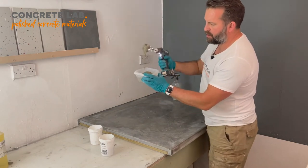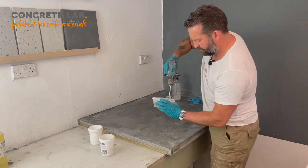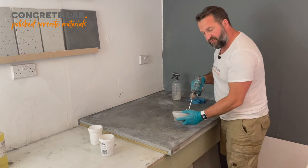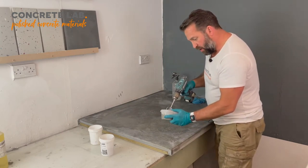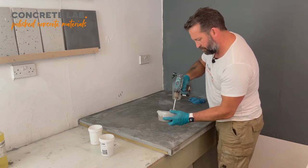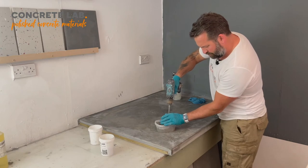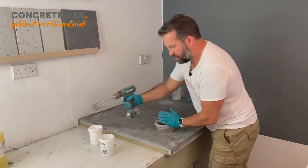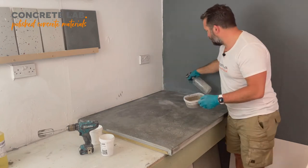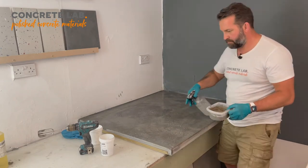We've got a nice paste now. We definitely don't want it too wet, because we're going to spray the concrete down before we add the paste to it, which will loosen it up quite a bit. And now we're ready to go.